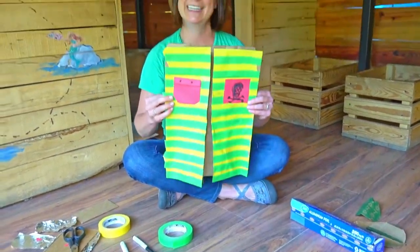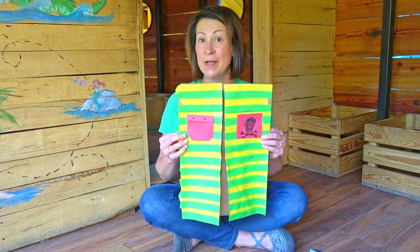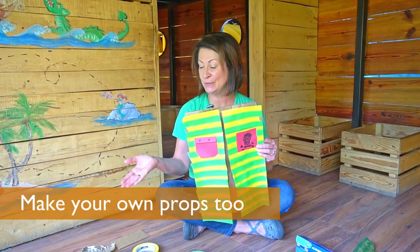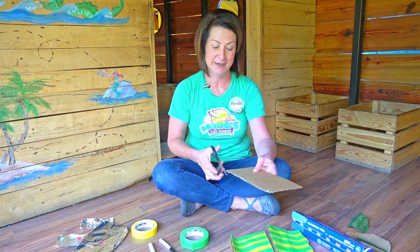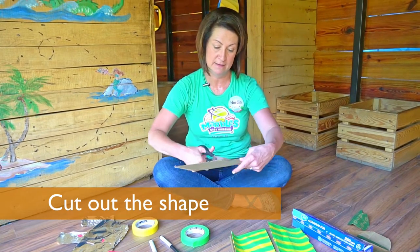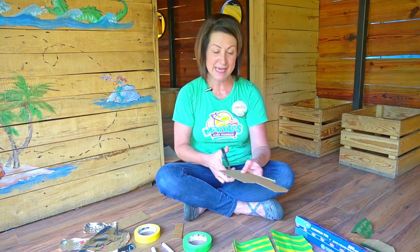Arrgh! And my pirate costume's all ready! But we all know pirates need swords, so now I'm going to make a sword using some cardboard. You might need help from a grown-up cutting the cardboard — I've got some pretty sharp scissors here. First I'm going to cut out the hilt, and now the blade.